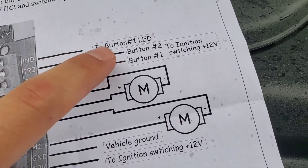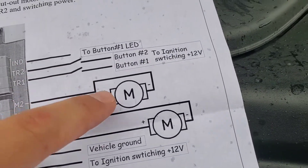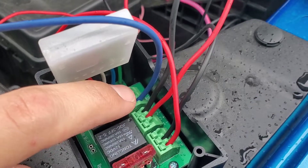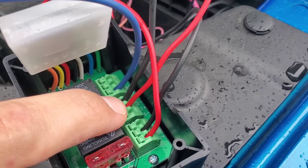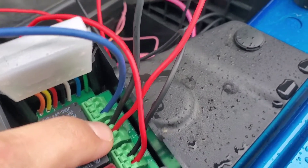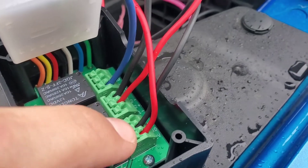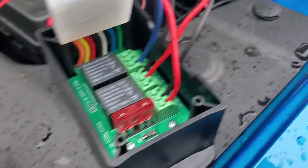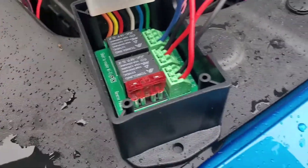If you have an LED for showing the status you can use that connection as well, but I don't have that. So literally all I wired up was: the blue wire for my upfitter switch number two, the two wires (positive and negative) from the cutouts wired into a single wire each, and then power and ground. That's literally all it is.